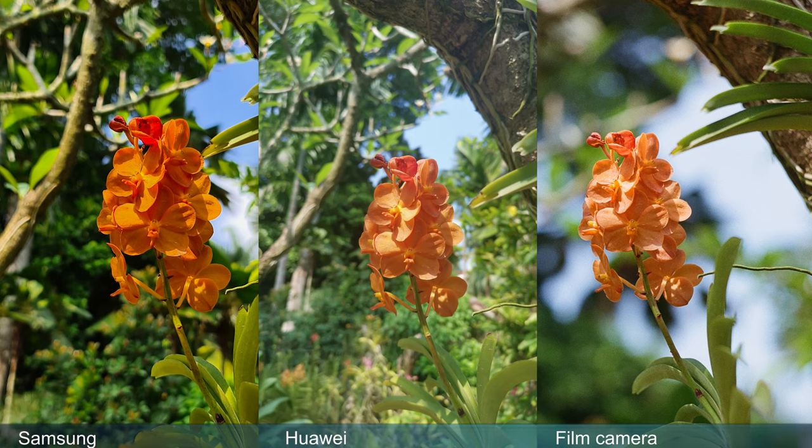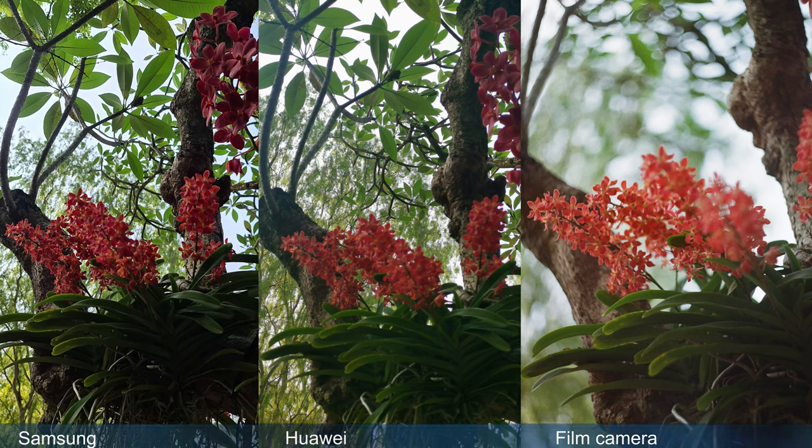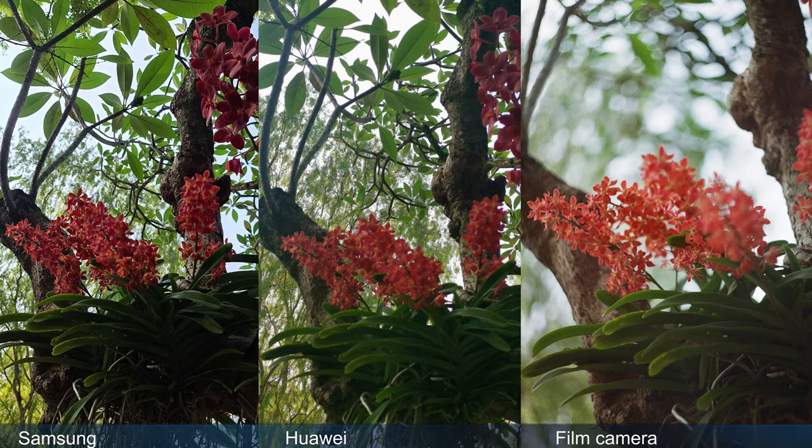Samsung has much punchier colours and also looks a little bit sharper. On the other hand, Huawei and the film camera have very similar colours — the only noticeable difference is actually the bokeh. The film camera has ridiculous subject separation. In this picture, Huawei really struggled to get focus, possibly because it's a very complex scene with loads of things happening. Samsung made the picture really sharp across the board, but it has not created any subject separation. My favourite here is the film camera, which creates amazing subject separation and really hones in on that shallow depth of field.